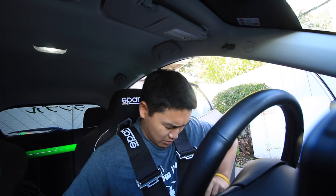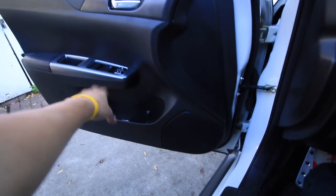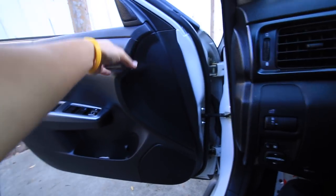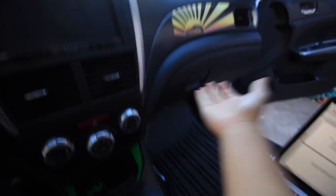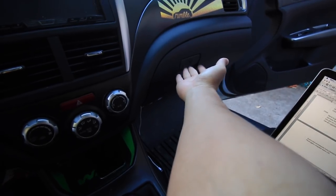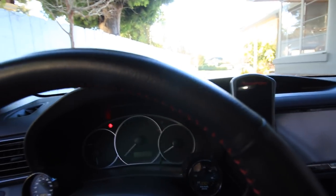Let me buckle in to show you. I can't reach my door when fully harnessed — I can touch the door handle but can't pull it toward me. I can't reach my glove box either. So definitely close your door before you harness up, because once you're strapped in you can't do it. It definitely restricts your movements when wearing the harnesses.